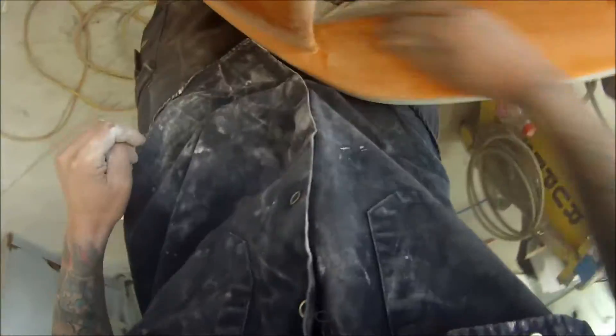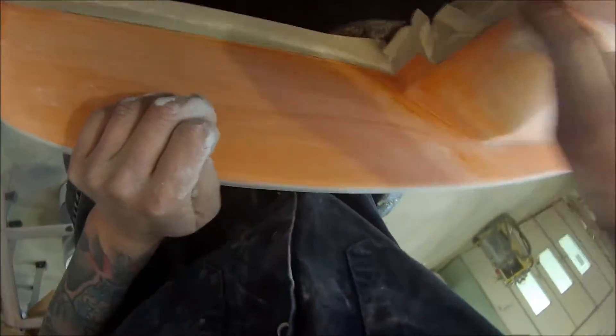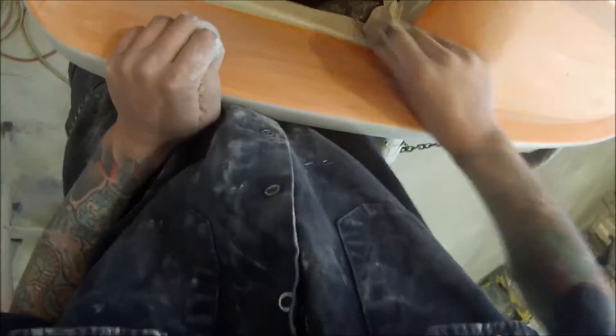Just going around all the edges. Inside here, whoever painted it last time left a few runs — they obviously tried making it look really nice and put a little bit too much clear on. It didn't end up being a big deal because I was able to rub them out before I painted. It just took an extra couple of minutes. I ended up sanding those runs out with the 500 grit.